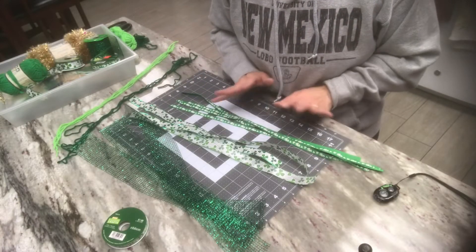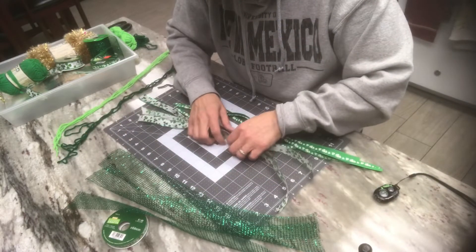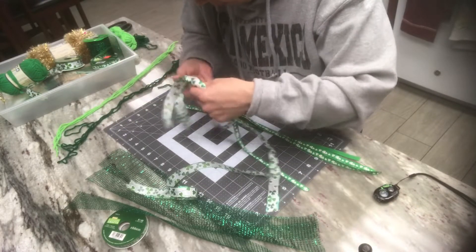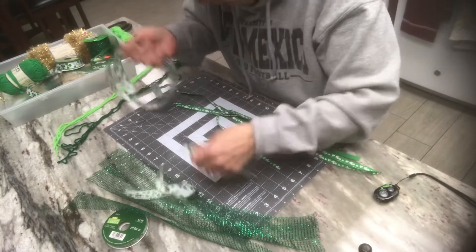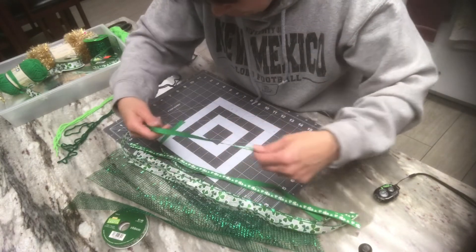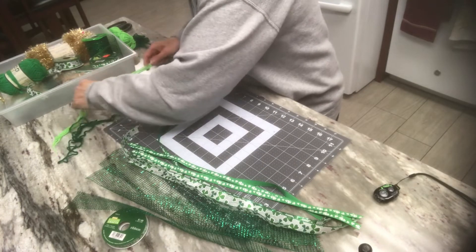I'm going to pause the camera to cut all my ribbons to length, then I'll turn the camera back on and show you how I lay everything out. So I cut three strands of this ribbon, three of this ribbon, five of the smaller ones with the little shamrocks, and then five of each of the colored yarns.